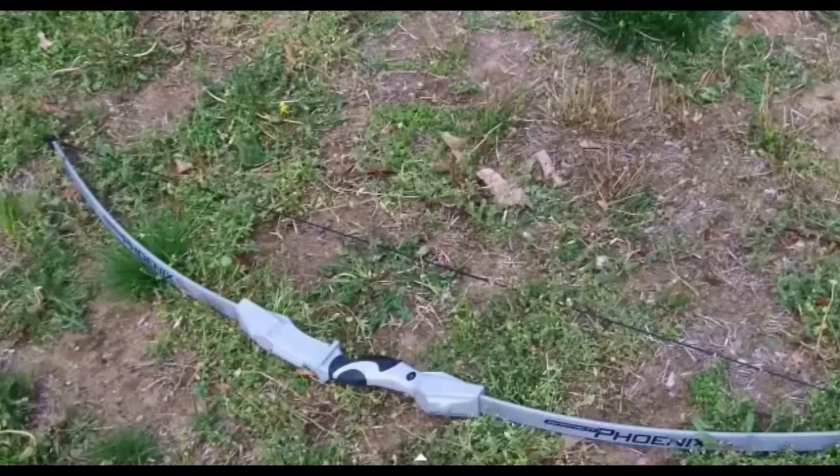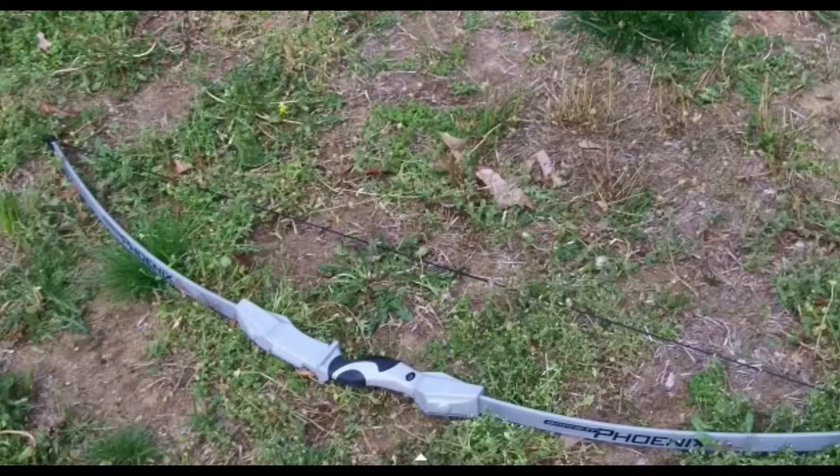If you guys are wondering what bow I'm using, I am using the Barrett Phoenix Recurve bow. It has a 15 pound draw, 18 to 22 inch draw length, and it has a soft grip touch. Good for gripping.